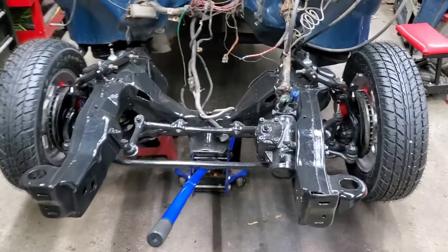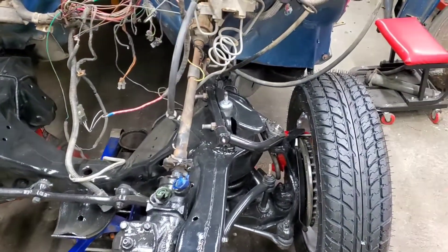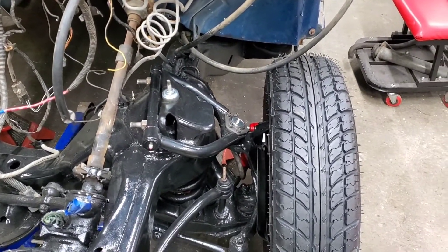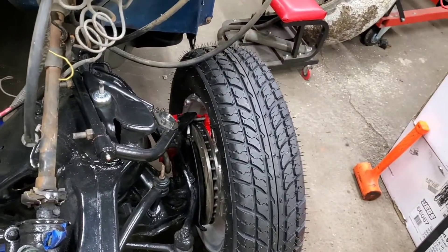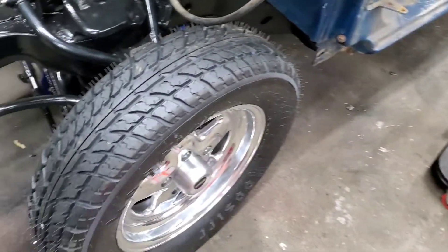If you watched the last video, you'll see that we installed the tubular control arms, the new ball joint, which is similar to a stock size one, and we put a new shock in. Since then, I've went ahead and put the brakes and rotors, and I got the wheels and tires mounted and balanced. I'll go ahead and show you those.